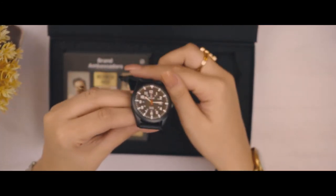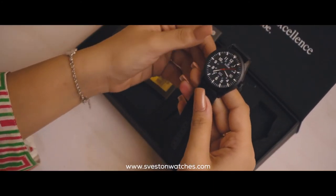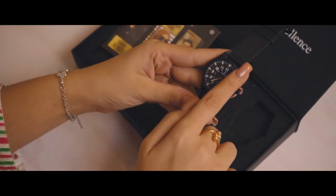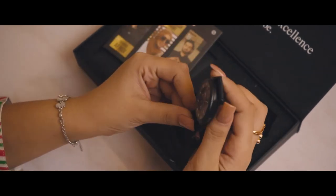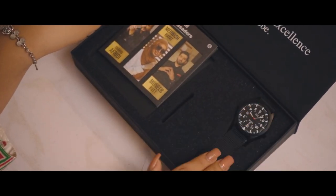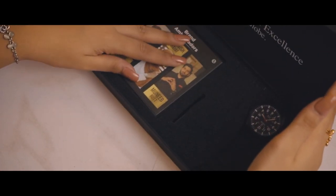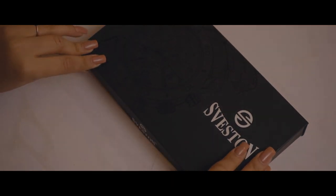That was the detailed review of this watch. To shop now, just visit our website and place a hassle-free order. Don't forget to like, share, comment, and subscribe, and share your valuable opinions with us. We are always open to discussion. Thank you so much for watching. Stay tuned for the upcoming watch review. Until then, Allah Hafiz. See you next time.